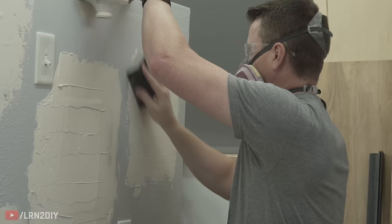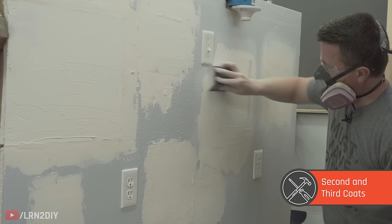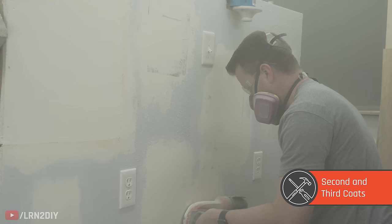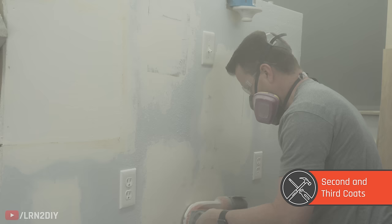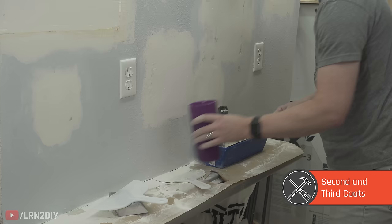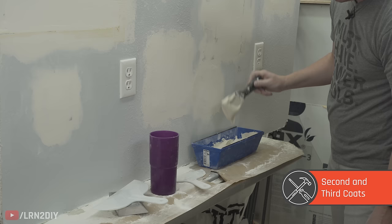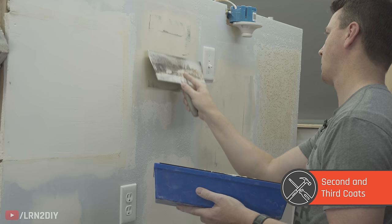The next day, sand it down. You can use a hand-sanding sponge, an orbital sander, or a palm sander. Make sure to wear proper respiration — this kicks up a lot of dust — and goggles or safety glasses as well. For the second coat, use a larger knife. Mix some water into your pan — mud pans are great because they have a blade on either side to scrape off extra mud and give you a clean knife every time. Skim across and get it nice and covered, hopefully with a pretty smooth finish.